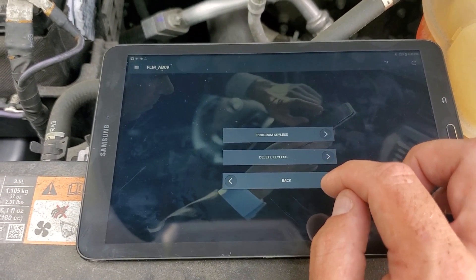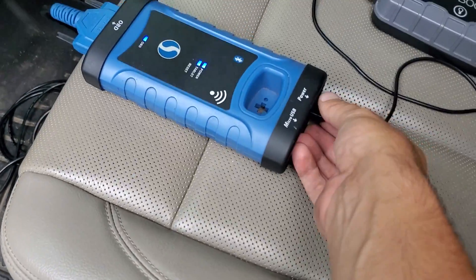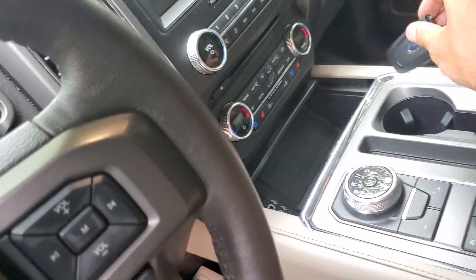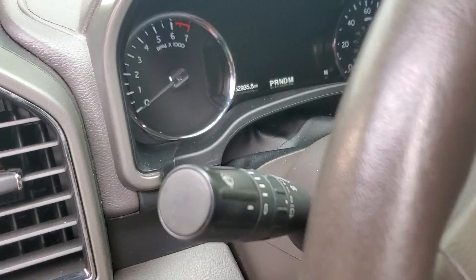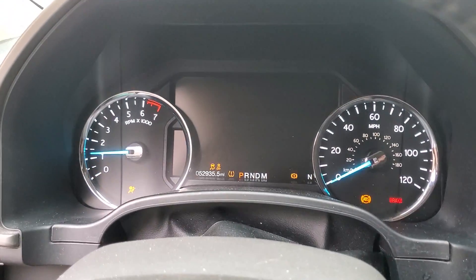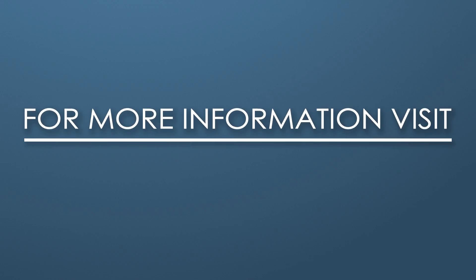Our current number of keys went up to three — I heard the lock cycle. Programming successful! Now we're going to check the key. We can go ahead and power down and unplug the cables. The key is working and the engine starts — we're good to go.